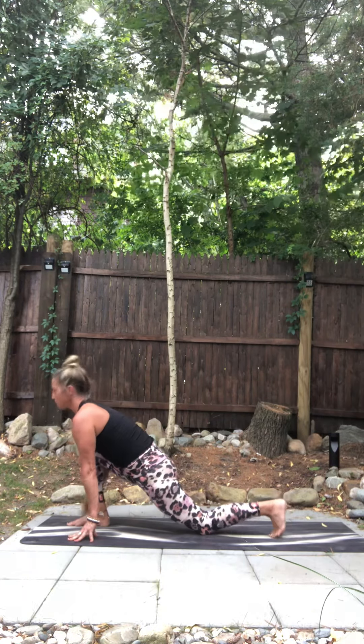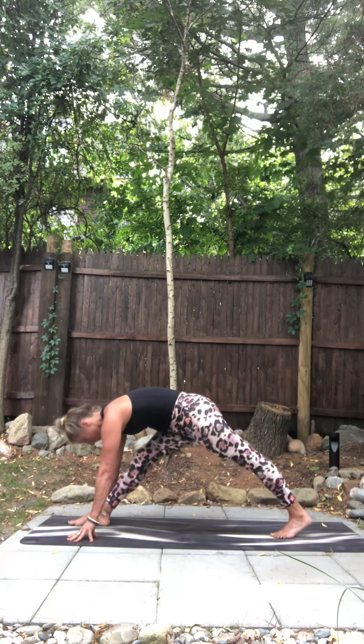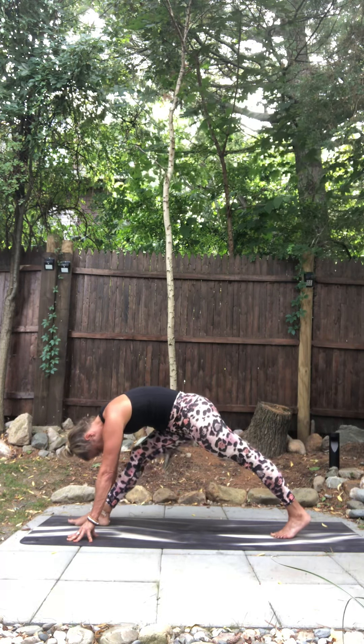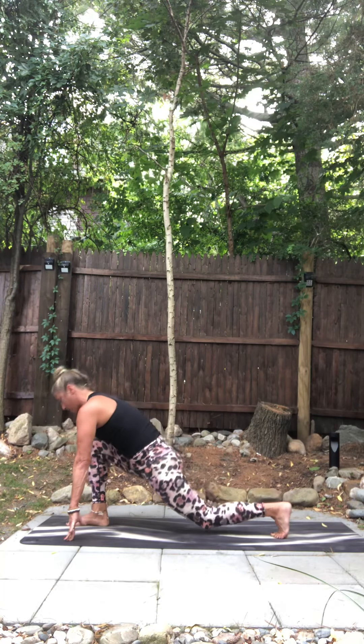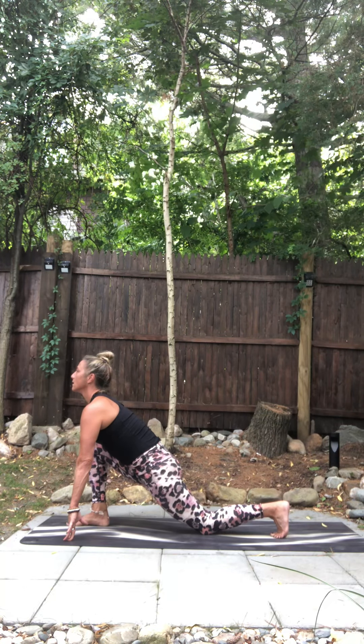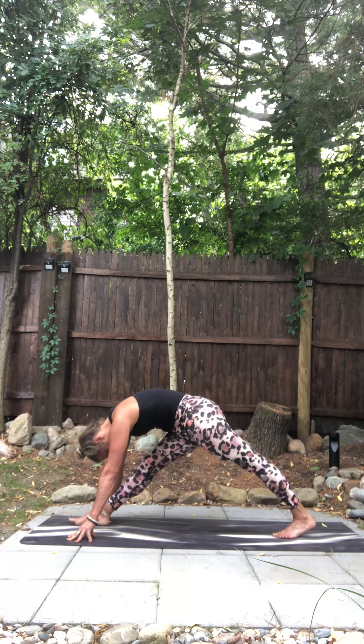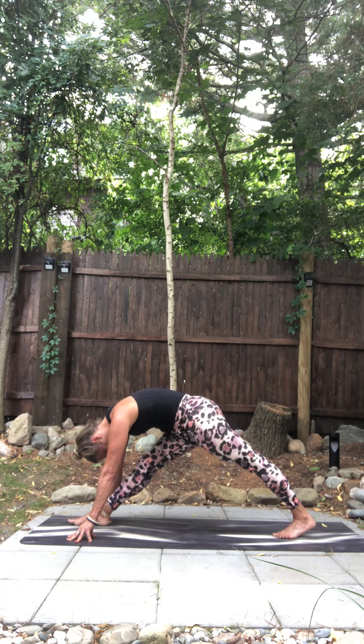Wide leg pyramid pose, lengthen your front leg. Again — inhale, shift forward, back knee tips, lift your heart. Wide leg pyramid pose. Take a moment. Right hip back, left hip forward. Just breathe for a second.